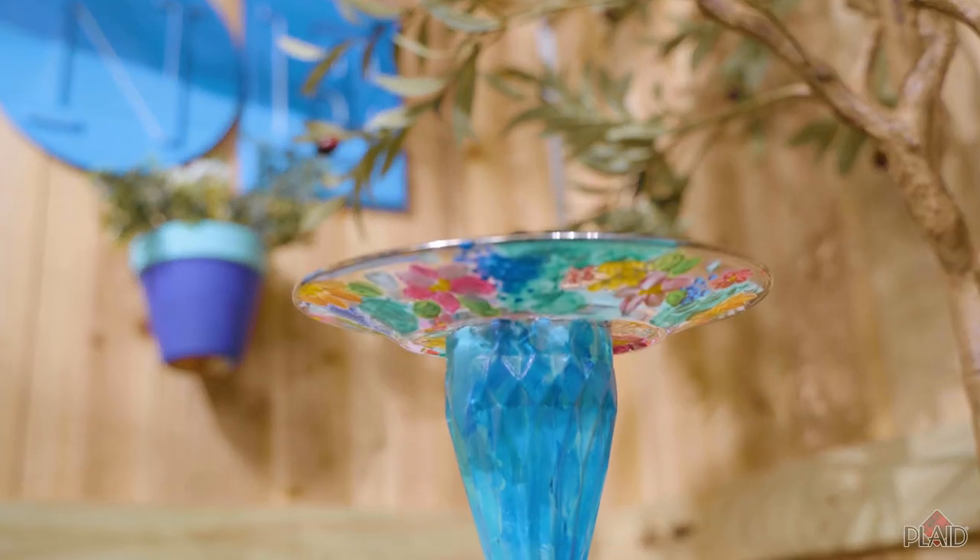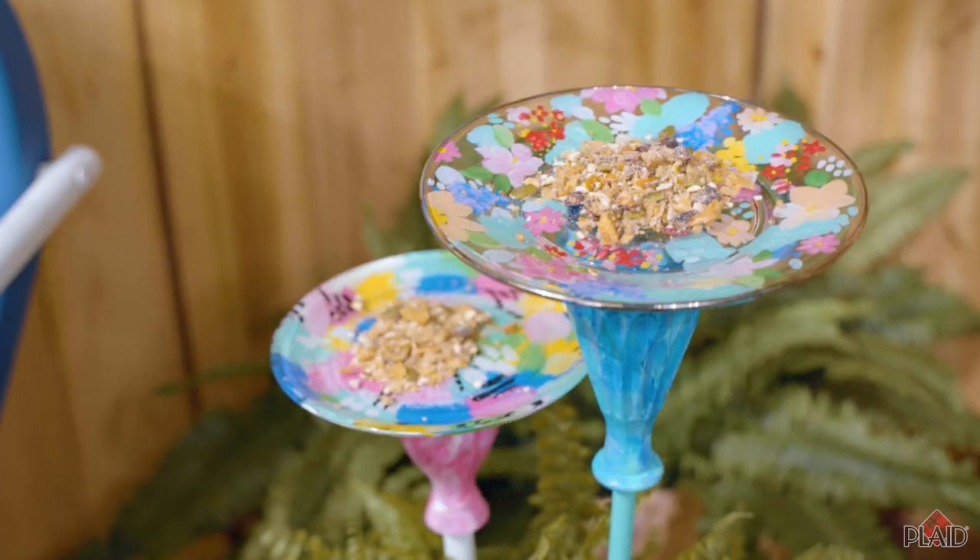Hi everyone, I'm Kirsten and welcome to Make It Summer with Walmart. Today we are going to make little bird feeders for your outdoor summer garden using upcycled glass plates and vases. So let's get started.